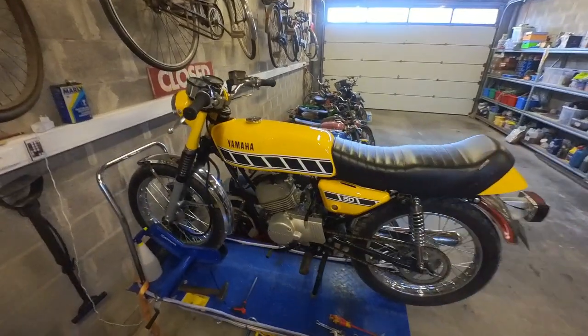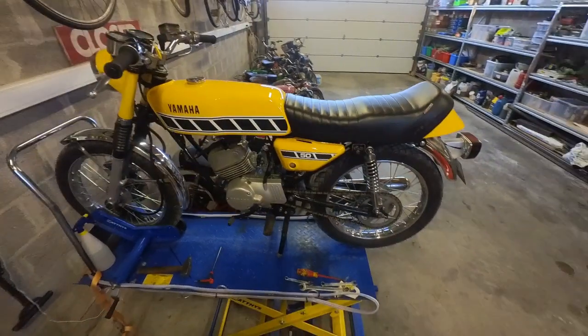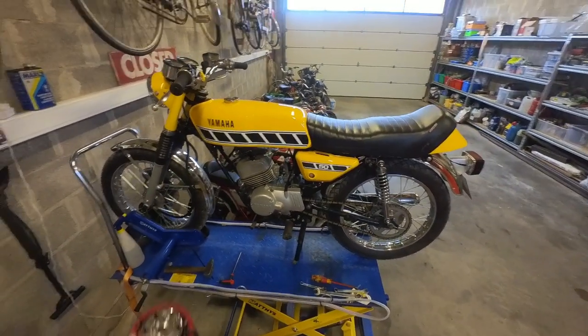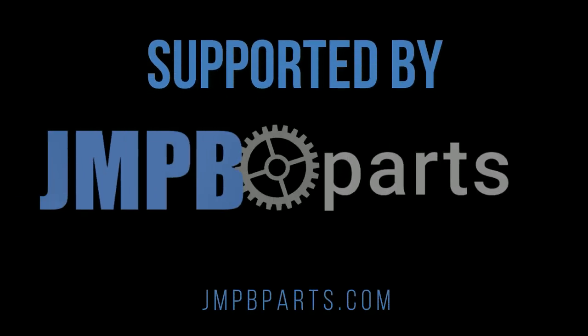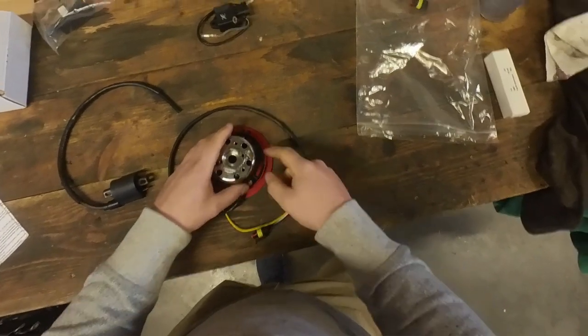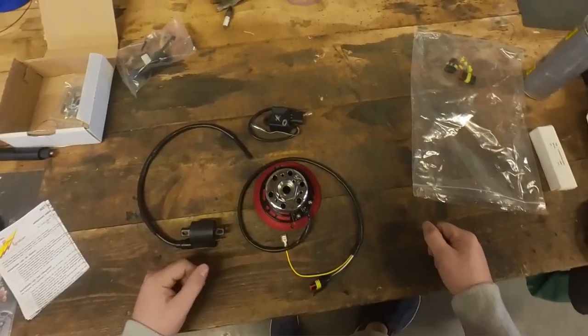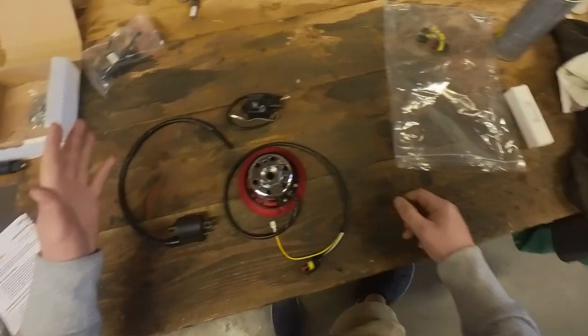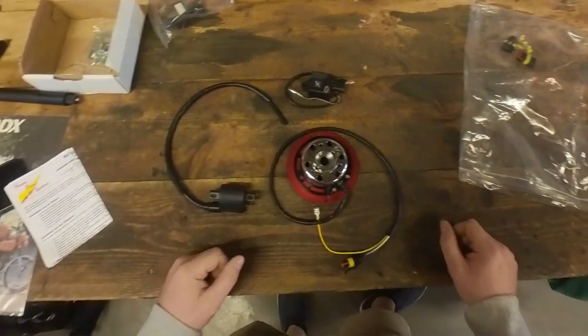Welcome back to another episode. We got Kenny on the bench because in today's episode we will try to modernize it a bit with an electronic ignition. We will be using this HPI 210 ignition kit from our partners at JMPB. I will leave links on everything I use in this episode in the description. Definitely check them out and let them know I sent you.